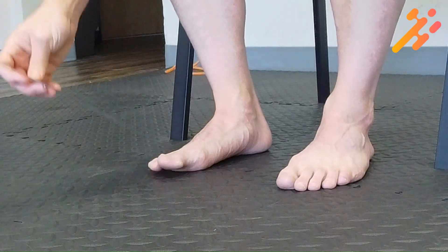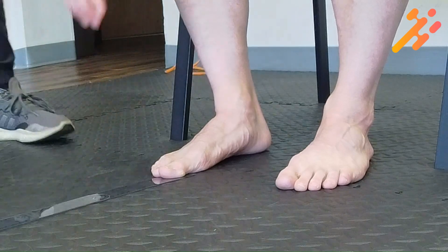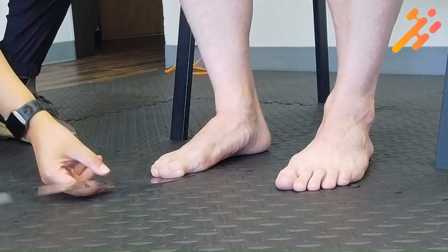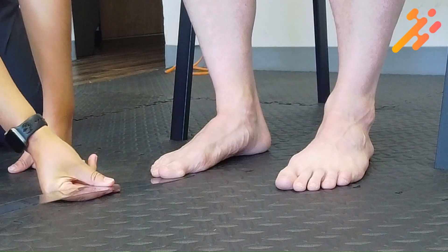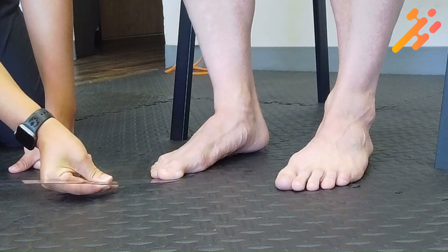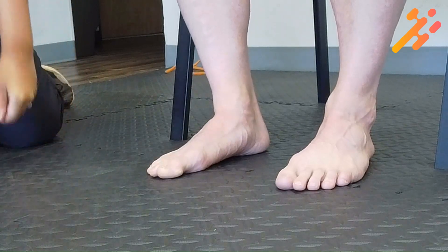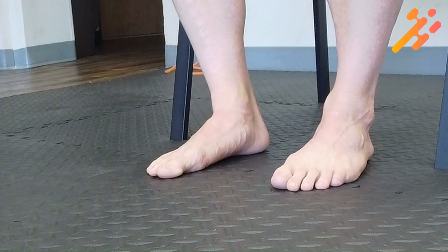The object gets placed underneath the toe, and then the examiner, while the person pushes the toe into the ground, will assess whether they can remove it with a moderate amount of force. If they were unable to do it, the object would slip out from underneath their toe — that would be considered unable.